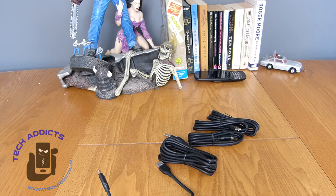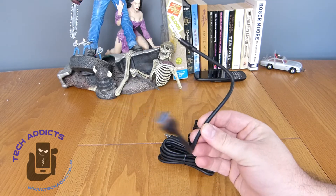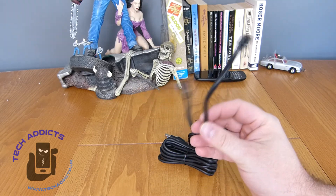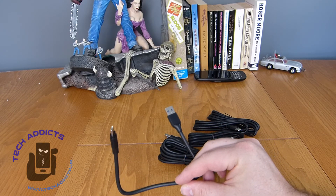Fairly nice USB collection for £12, good quality, and they've got the Aukie warranty with them as well. So if you have any questions about them, let me know in the comments box down below. Hit that subscribe button and give us a wee thumbs up if you fancy. Take care.